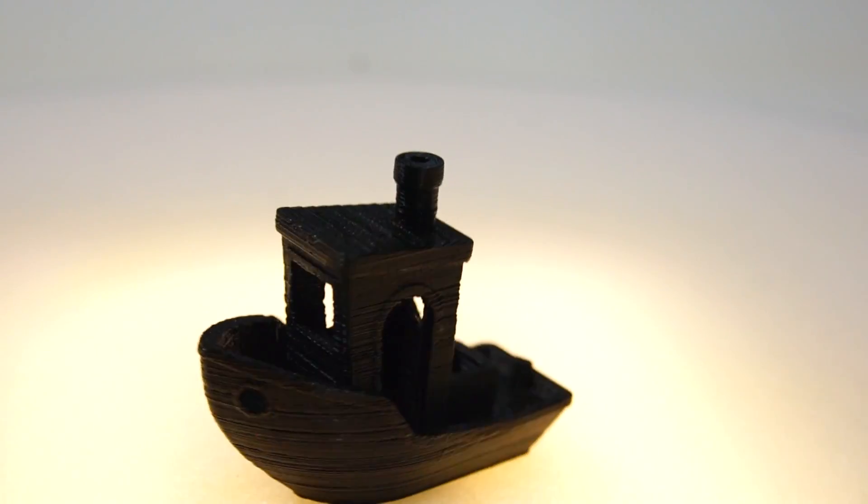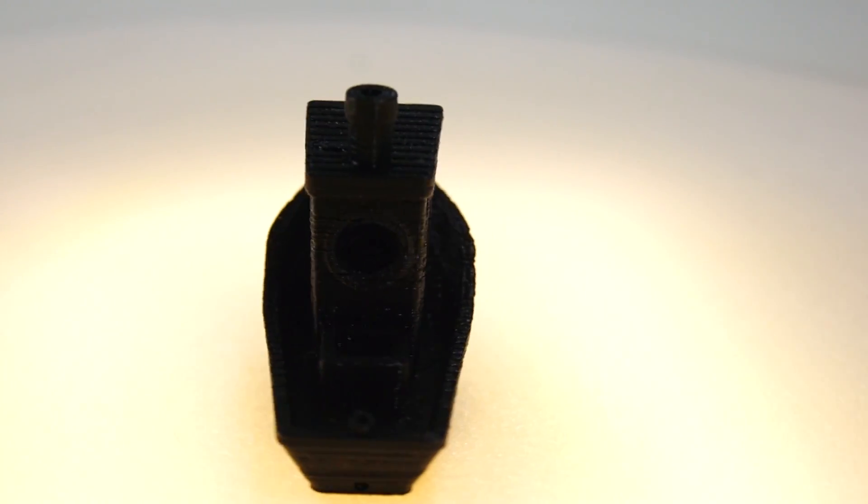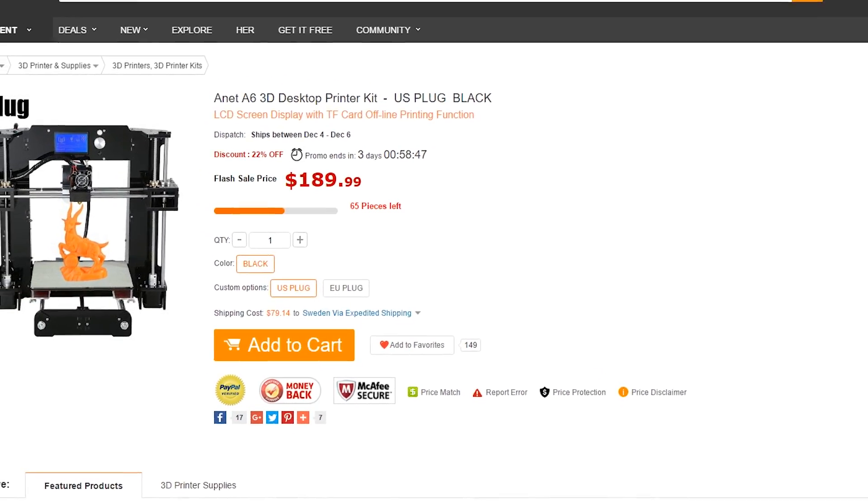It's not perfect, but considering this was the very first print, it's absolutely amazing for the price, which by the way right now is only $190.